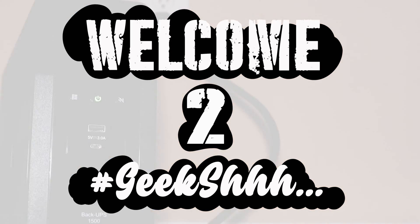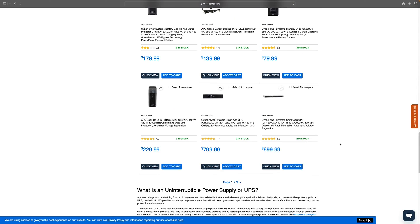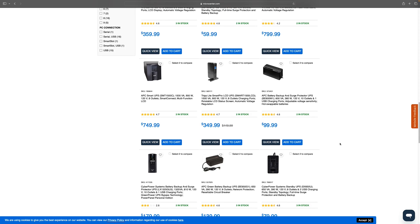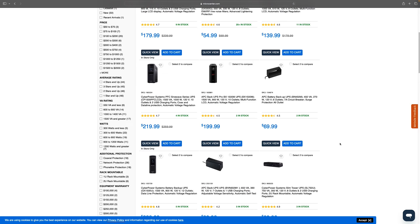Welcome to Geek Shh. I built a Proxmox server and I need a new UPS for it. A search on my local market center shows top of the line consumer grade ones going for $179.99 and up.